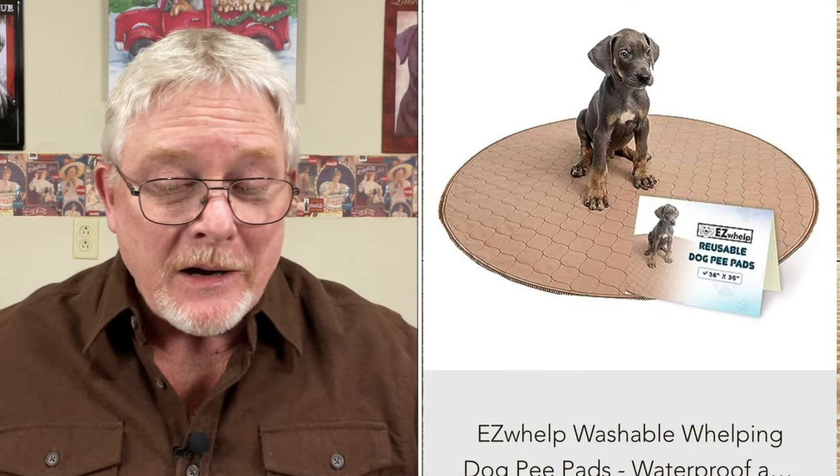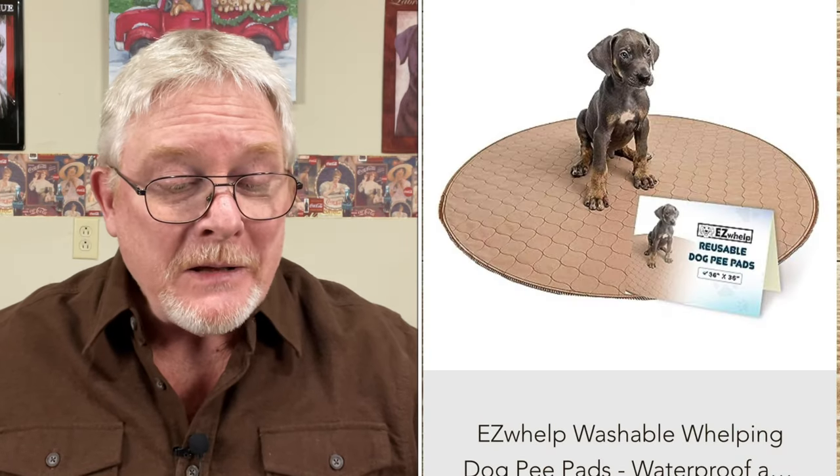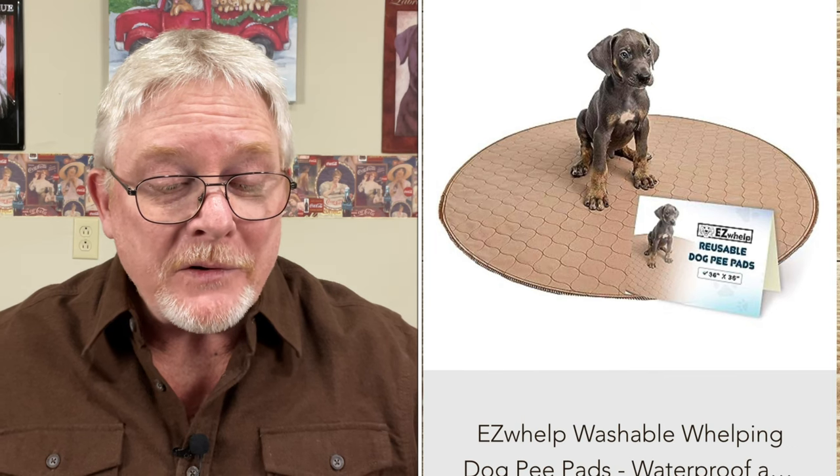Lacey Looper writes in, and this is a question about whelping pads from one of the newborn Labrador puppy videos. Lacey asks, how often do you change out the pads? Well, the day that mom has all those puppies on whelping day, that pad is going to be a wreck. You're going to have to change it out probably a couple of times that day.